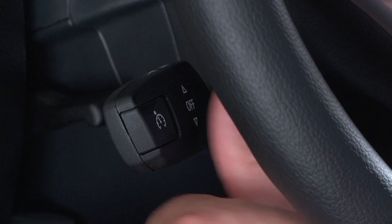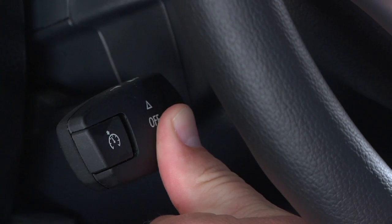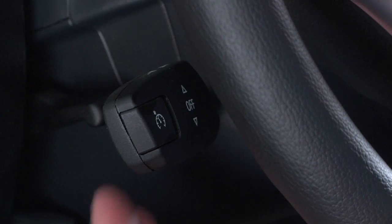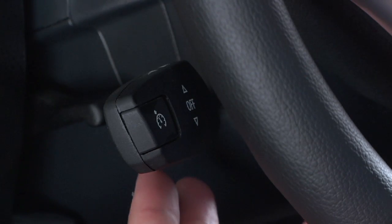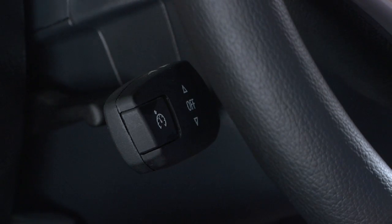To accelerate more significantly, press the lever beyond the resistance point and hold until the desired speed is reached. To decrease speed, pull the cruise control lever towards you. Each pull to the resistance point decreases by one mile per hour, while pulling past the resistance point decreases by five miles per hour.